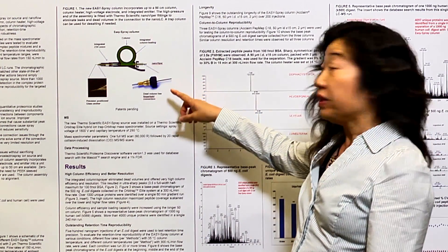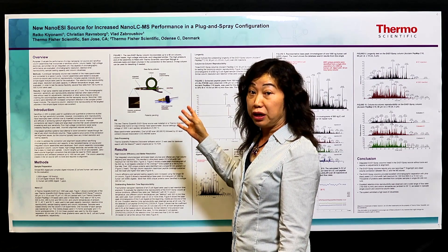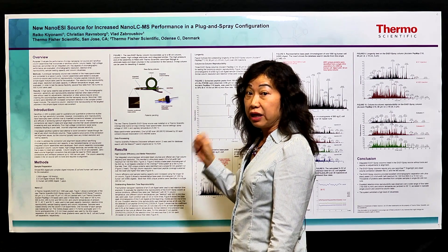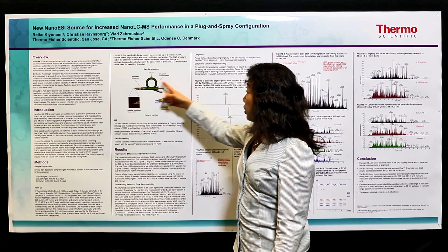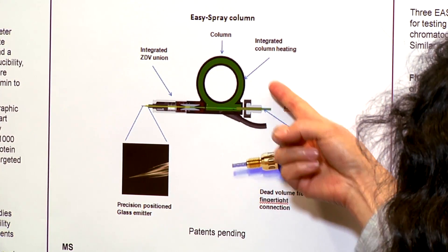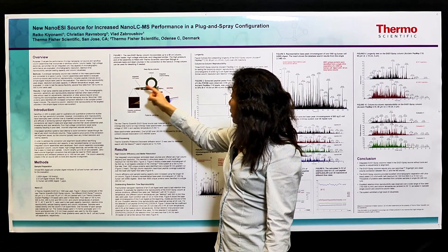This figure shows the concept of the new Easy Spray column, which can be installed into the new Easy Spray nanosource very easily. You can simply just plug it into the new source, apply a high voltage, and get the spray immediately. The column consists basically of one column, a column heater, and a dead-volume-free connector.